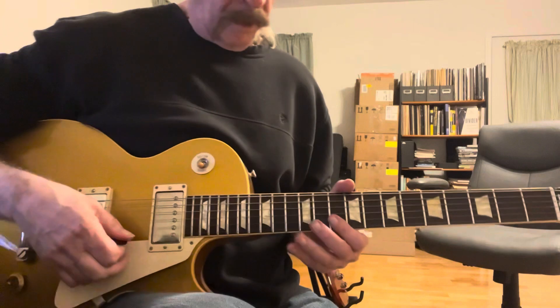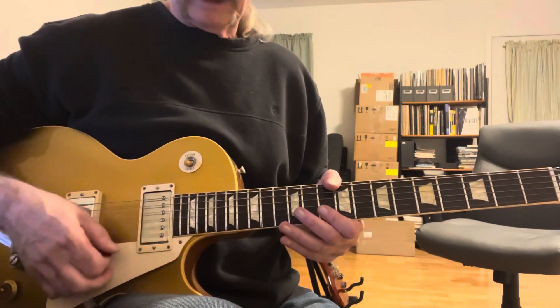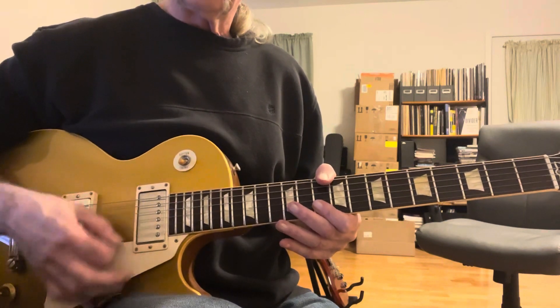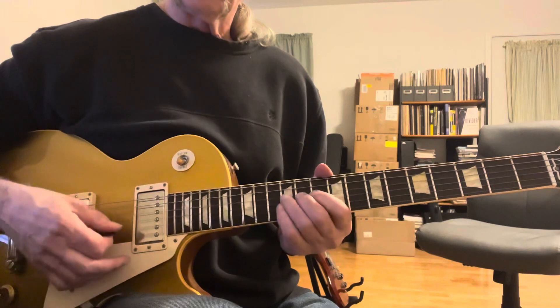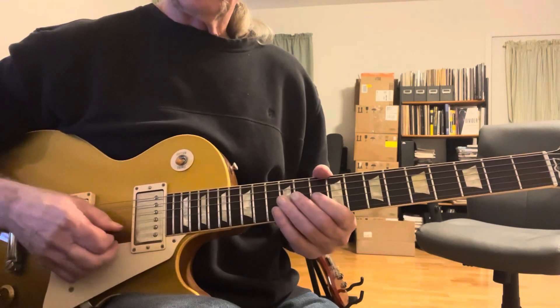So what is that? You're going to be borrowing the second and first string on the 10th fret. You're going to kind of mute the G string and get that strum. Loosen that up. Again. Next phrase.